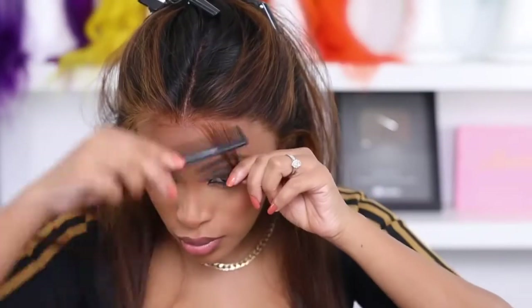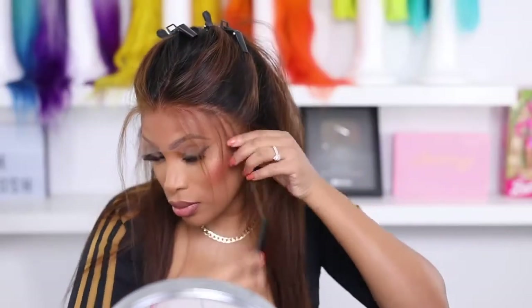This wig is fresh out of the box and I did not bleach the knots — the knots on this wig are freaking amazing, probably one of the best I've ever seen on a wig, because usually you have to bleach knots. I went in with my tweezer and did about five minutes of tweezing just around the hairline.